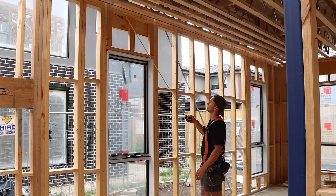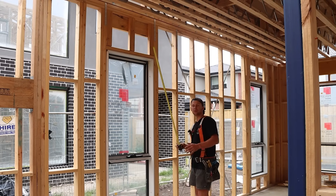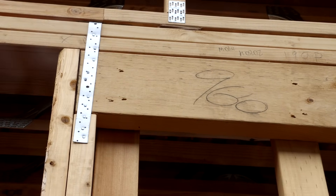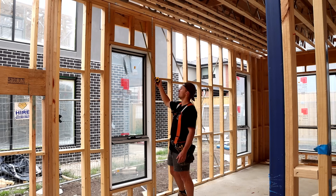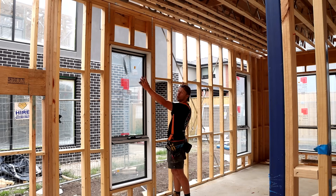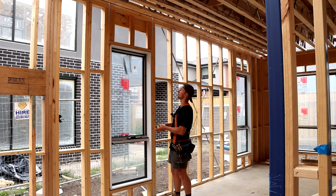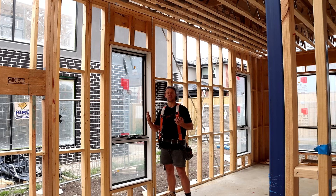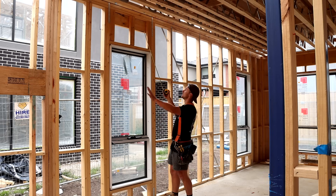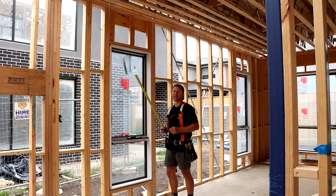If we look above the window, we've got this thicker bit of timber here and that's called a lintel. The lintel sits on one of these studs on either side and its purpose is to hold all the weight that's above the window and distribute it evenly to a stud on either side. Depending on how wide your window is and how long your lintel is, you're going to find lintels in different sizes and types of timber. The first type is what you see all around here — just our normal MGP tan pine.